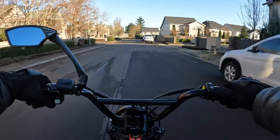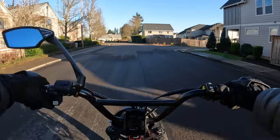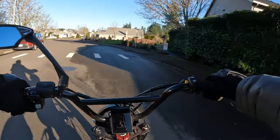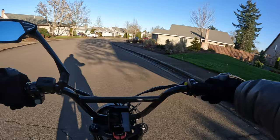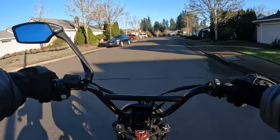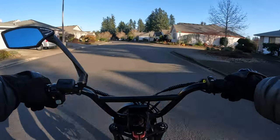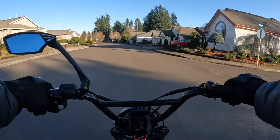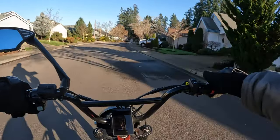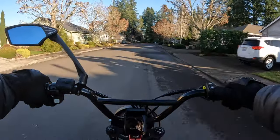The bike weighs 103 pounds and has a weight capacity of 450 pounds — that might be the highest I've seen for an e-bike. I've seen some at 400 but not 450; that's as much as I've seen anywhere. The seat height is 33 inches, which is about the maximum I'd want. For me, 31 to 33 inches is in my good zone.